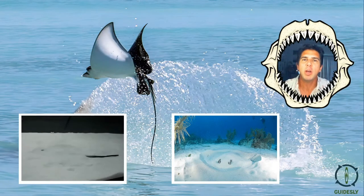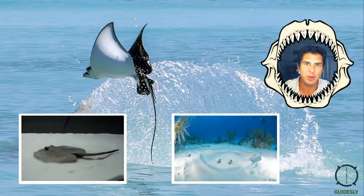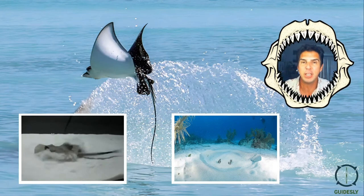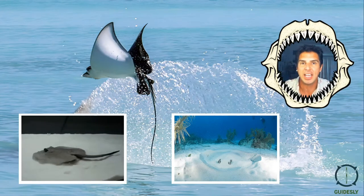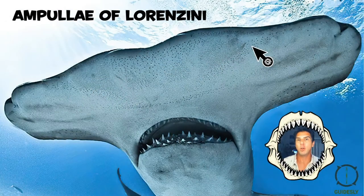You can just see their eyes under the sand. So how is a shark finding these animals — their favorite food? Well, hammerheads, and basically all sharks, have special senses that can actually help find these animals. They're called the ampullae of Lorenzini.